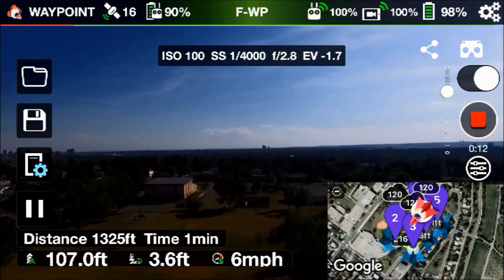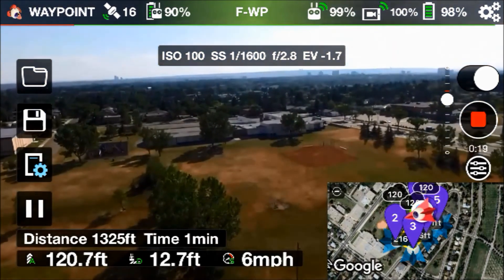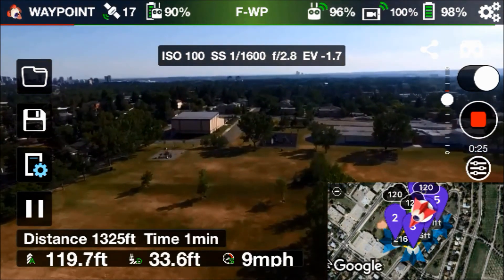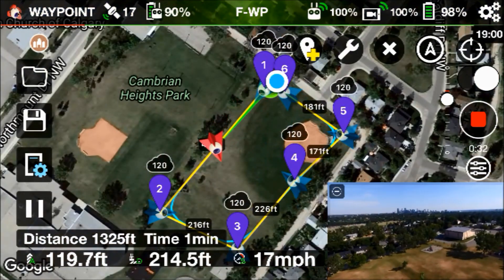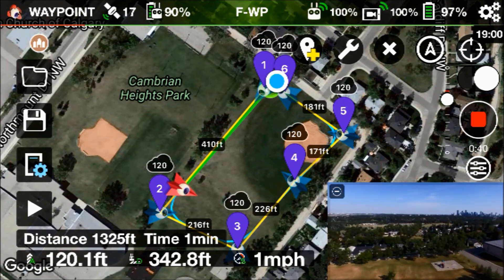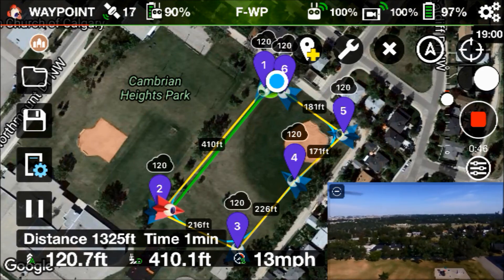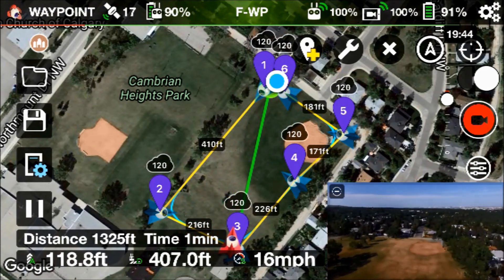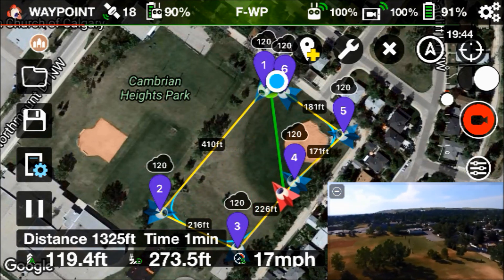I'm going to click on the little window down at the bottom — when I click on that it changes and now you get the camera view, with the map now in the lower right-hand corner instead. You can click back anytime. We just cruise around the park and away we go. You can see the little red icon — that's the drone — continues to cruise, and you can even see the direction the drone is facing as it moves through its waypoints. At the bottom of the screen it shows the total distance for the entire mission and also the time — this one is only one minute, so it's very quick.